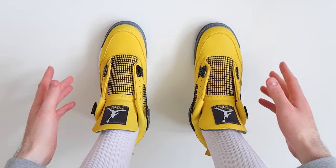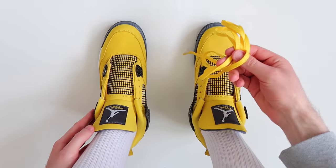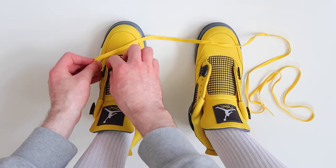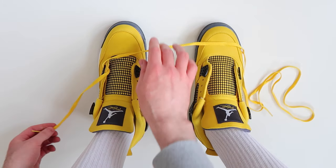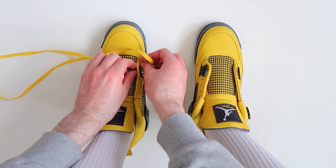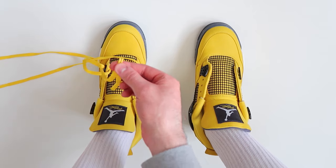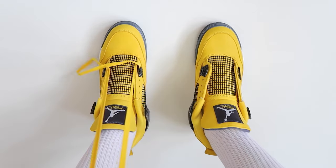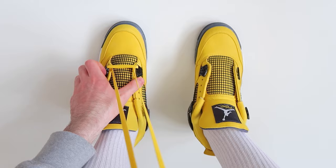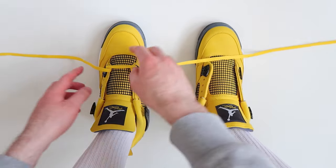Getting straight into the tutorial, we're going to start off with the left shoe first. The first thing we're going to do is take the laces and thread them through the two bottom holes. Then to make sure that the laces are the same length on either side, we're going to hold the two tips together and pull up, making sure that the lace is flat. As you can see, the laces are the same length on either side, so we're ready to start lacing the shoes all the way up.